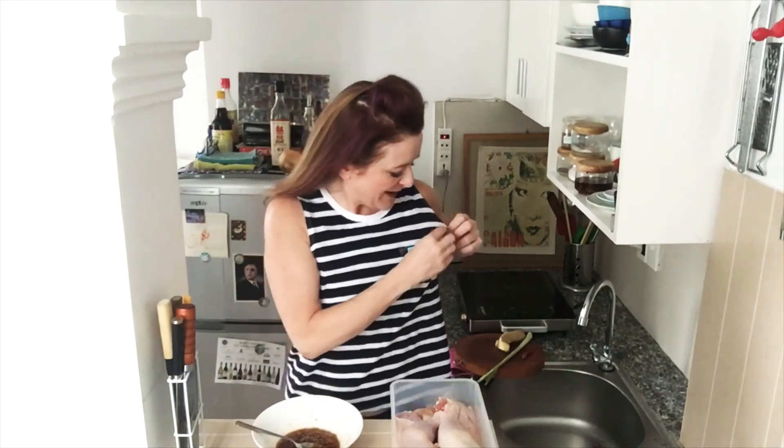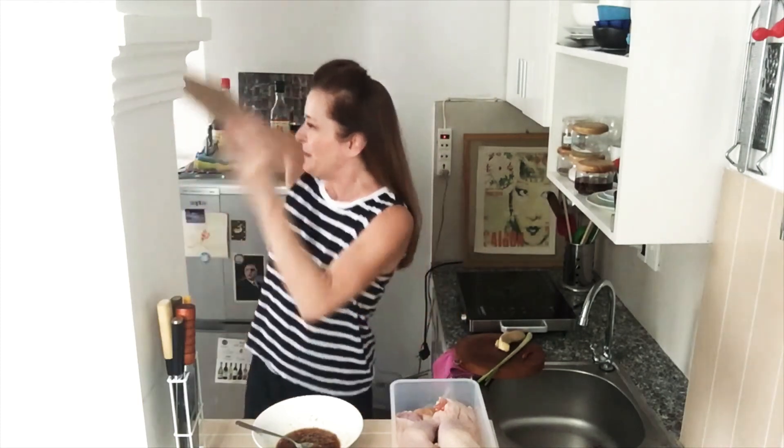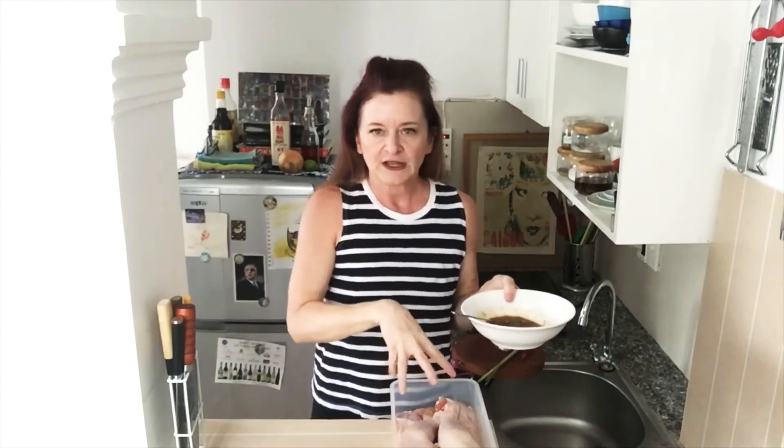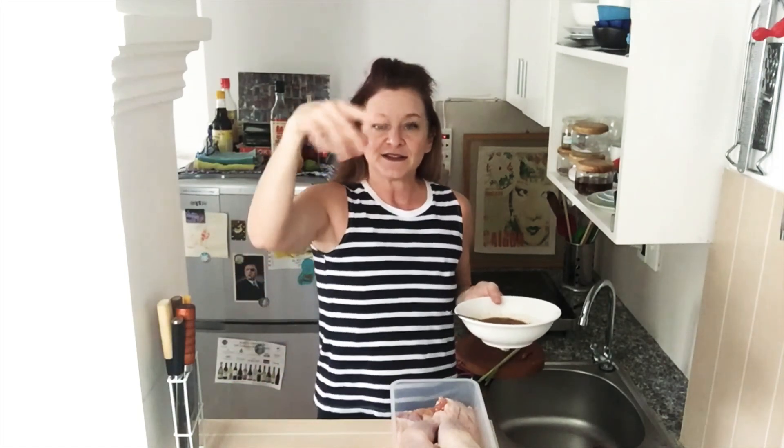Anyway, take off my smarty pants hat for the moment. Pour it over the chicken, give it a little massage. Put it in the fridge for eight hours — best overnight — and I'll see you manana.